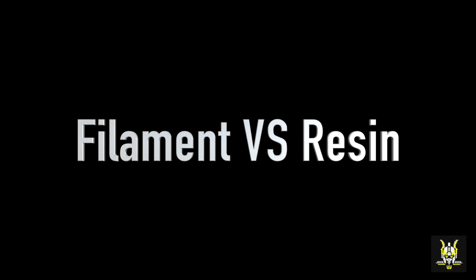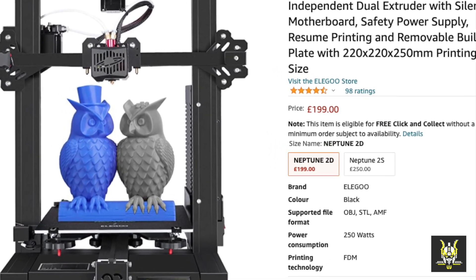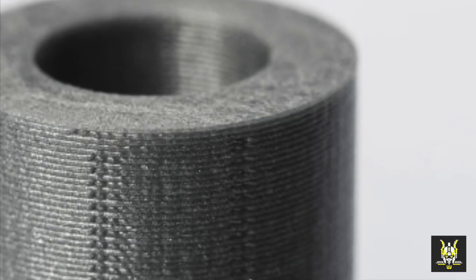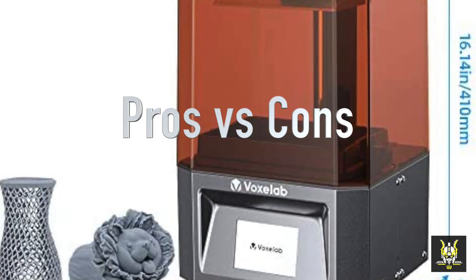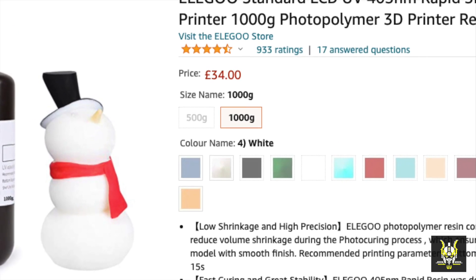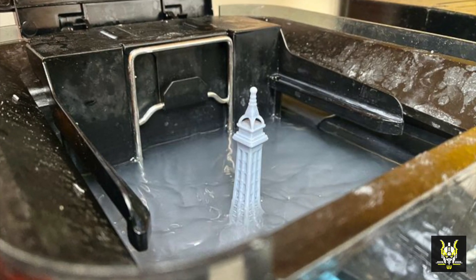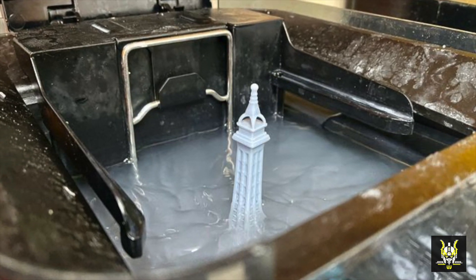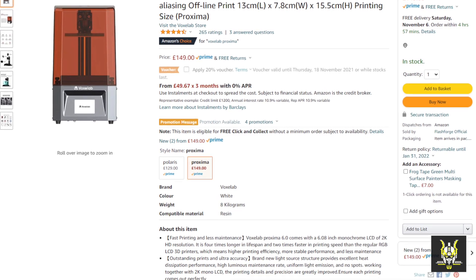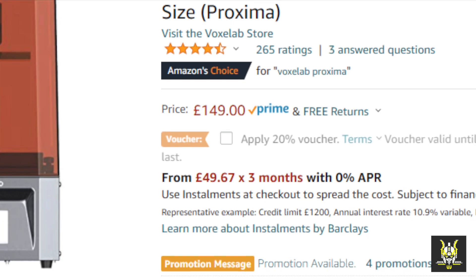That brings me on to the pros and cons between a resin printer and a filament printer. With a filament printer, the reels of plastic are quite cheap and the price of printers has come down, but the quality is night and day compared to a resin printer — visible print lines are always going to be there. With a resin printer, the two main cons are that resin is more expensive and it can be quite messy; you need to be safe when handling the liquid resin. But the pros completely outweigh the cons. The price of this printer is only £150 or $200 — you just can't beat it.